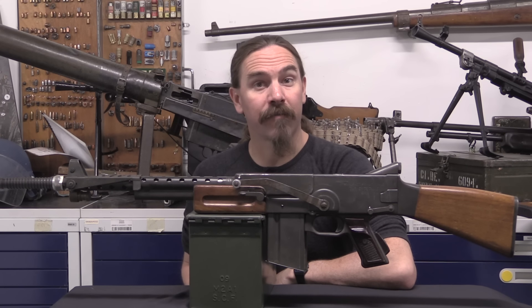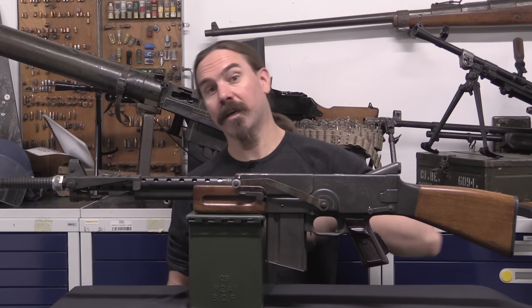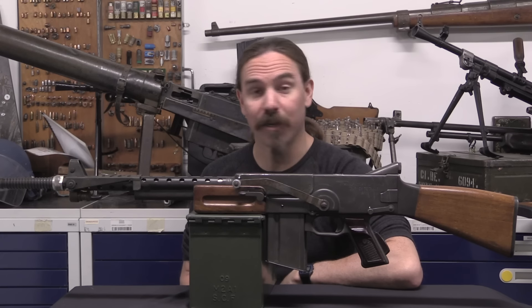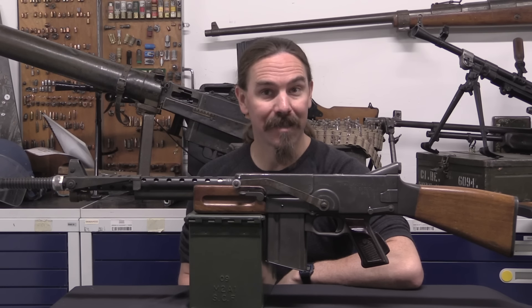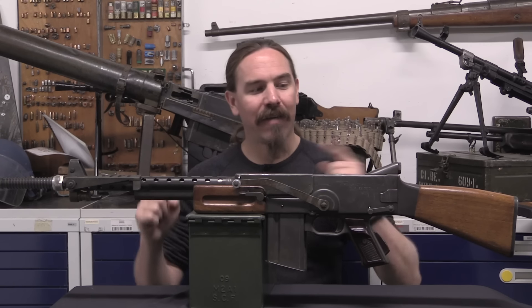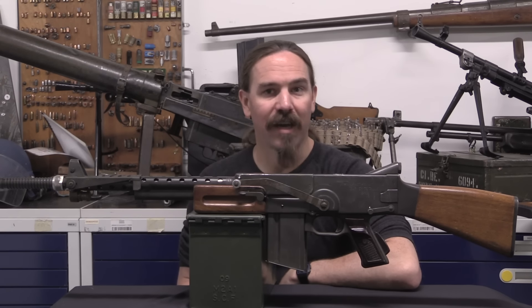Hi guys, thanks for tuning in to another video on ForgottenWeapons.com. I'm Ian McCollum, and I'm here today at the IRCGN, the Central Ballistics Lab of the French Gendarmerie, taking a look at some of the really cool prototype French weapons they have in their collection. Today we have a MAT Model 1955 rifle.